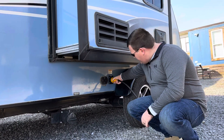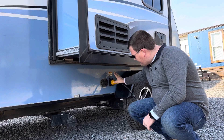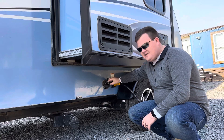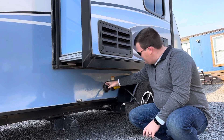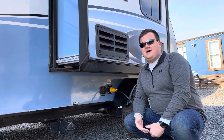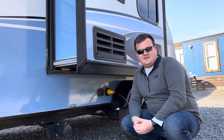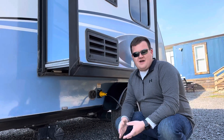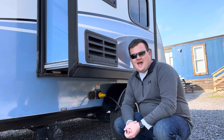This right here is your electrical connection — it just clicks on and off. And then you have your cable and satellite connections. Don't worry about the satellite connection, just your cable connection. If a campground offers TV services, you can plug your cable into here and the other end into the pedestal, and you'll have cable TV access.